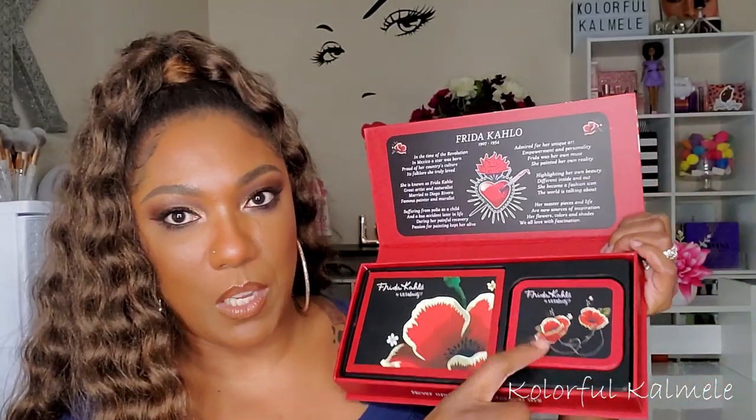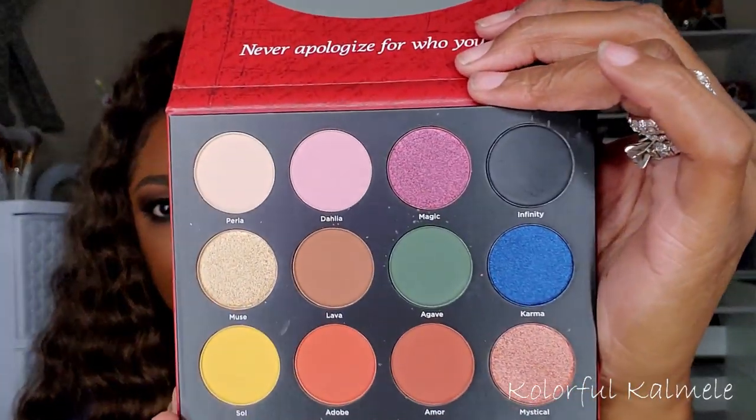This is the Frida Kahlo collection from Ulta Beauty. I had to study her extensively in art college, so it was really neat to see them come out with a collection for her. In the box you get a brush cleaner color switch and the palette. The palette has a gorgeous flower design, a little mirror, and some pretty shades. I also got two of the lipsticks from the collection.